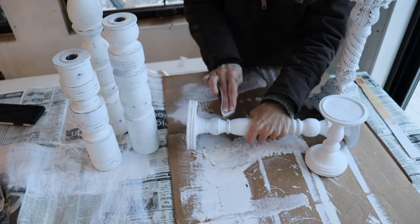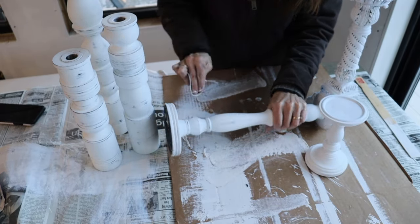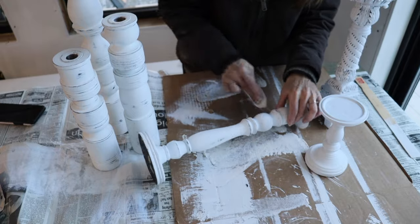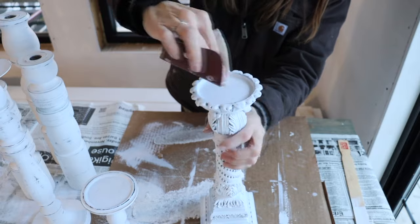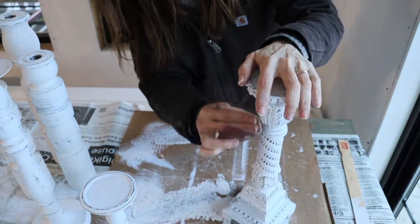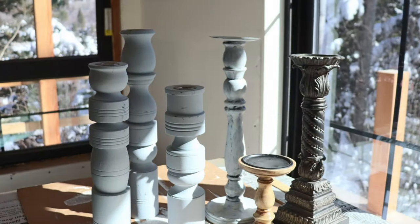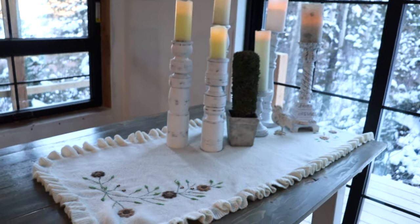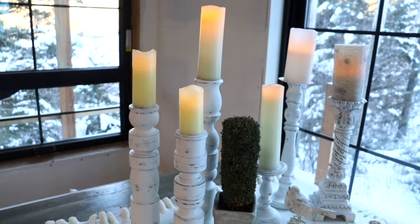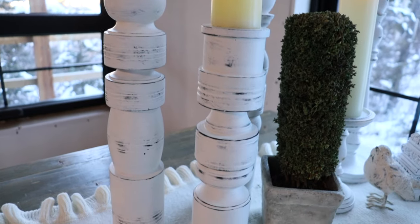Because I used a latex paint, I did not apply a sealer. I used 100-grit sandpaper to lightly distress and age them. Here's one more look at these candlesticks. You probably can't see much difference between the whites — the set on the left is painted in Simply White and the set on the right is painted in Chantilly Lace. The Simply White is definitely a warmer white and the Chantilly Lace has a cool undertone.